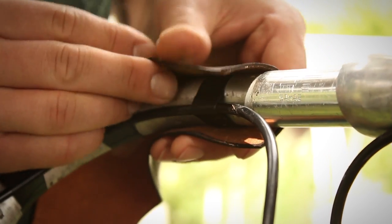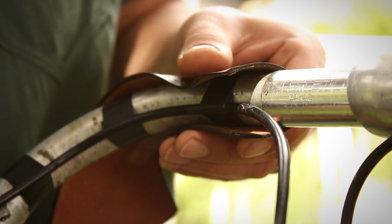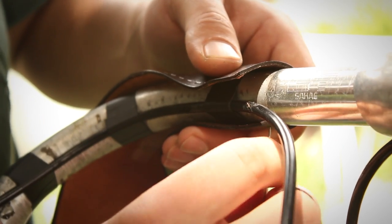Roll the leather around the bar and you will feel it start to form. We're going to stitch this pair on using a whip stitch or a baseball stitch, but you can use any kind of stitch you like. Start at the top of the bars, pull about 5 feet of string through.